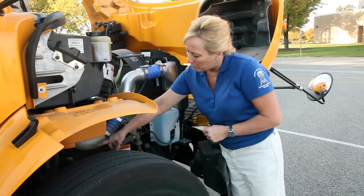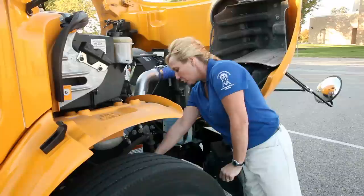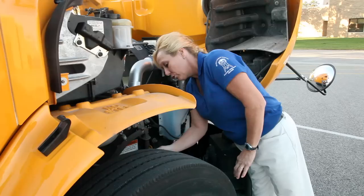Check out your brake hoses and lines. Make sure they're properly secured and they're not dry rotted, cracked or damaged. Look at your brake chamber — your seal's in place, it's not leaking. Look at your push rod and your slack adjuster, making sure it's properly secured and your cotter pin is in place. You want to look at your brake drums, making sure they're properly secured and they're not damaged or rusty. Try to look through the slits to make sure your pads are not worn excessively.